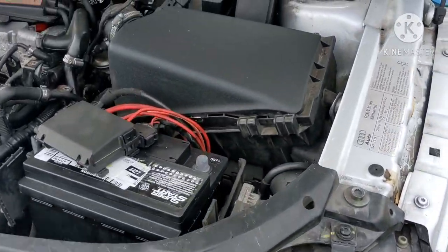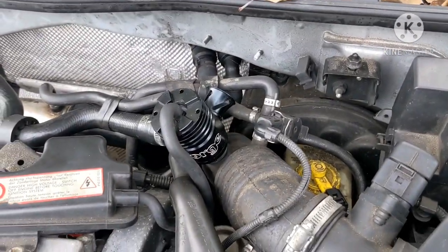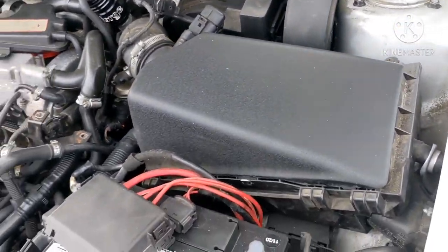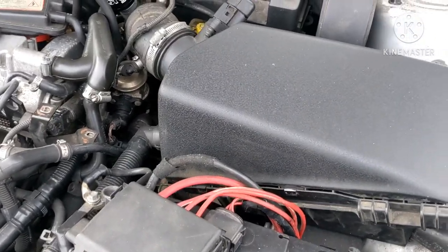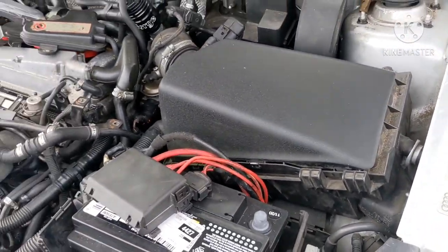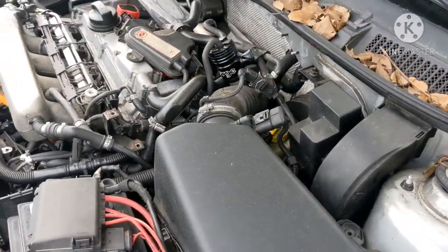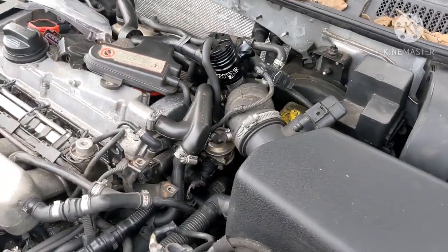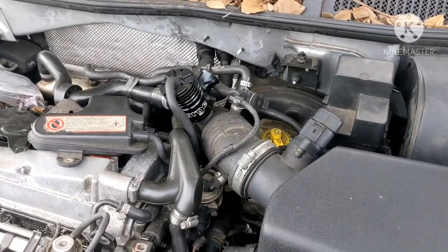How's it going? Today we're going to try to take off the air box and the turbo inlet. This is an Audi 1.8T MK1 with the AWP motor, but they should be the same no matter which motor you have. A few of the hoses may change on the inlet pipe, like the position of the hoses.